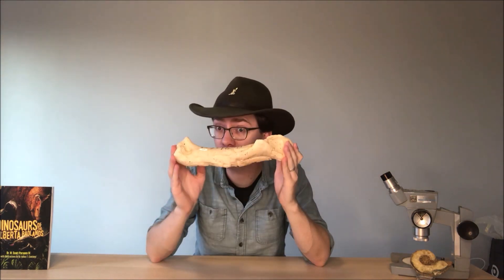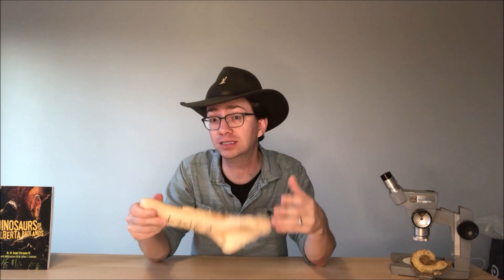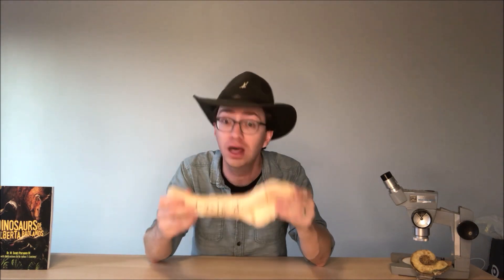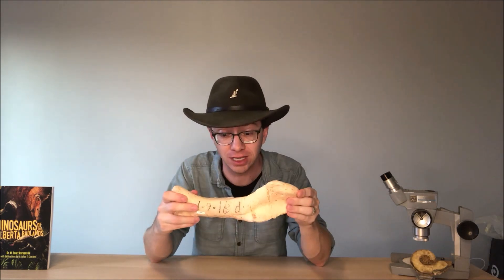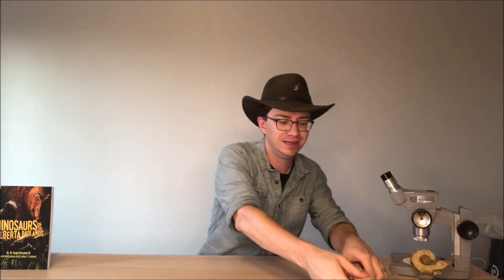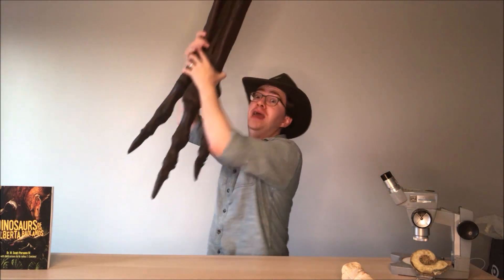Museums often use fossil casts instead of actual fossils for their big skeleton displays because the casts can be made of a lot lighter material than the real fossils. They're also far less delicate, so you can put them in riskier situations. That is, of course, a cast that hasn't been painted yet.